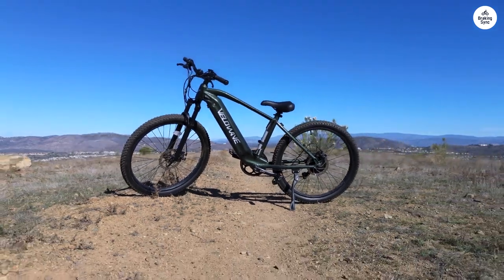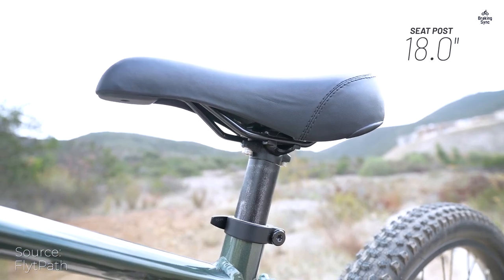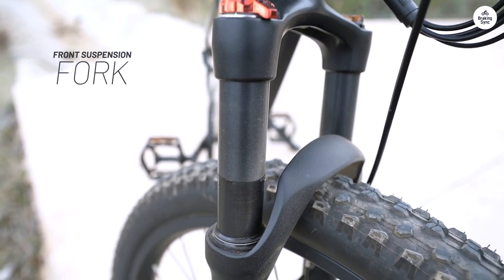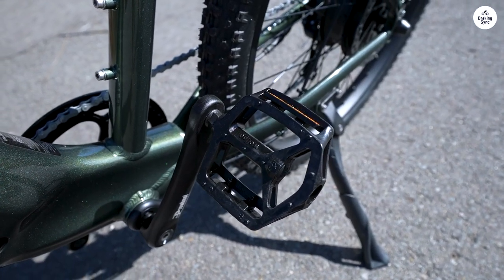I recently took the plunge and purchased the Velowave e-bike, and I'm thrilled with my decision. The bike arrived impeccably packaged and was a breeze to assemble. The frame is sturdy and well-crafted, providing a comfortable ride that's perfect for my daily commute to work.